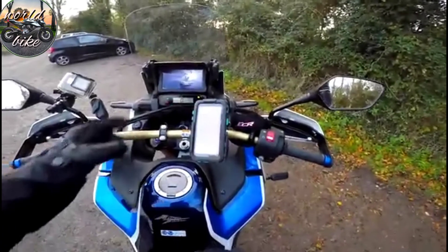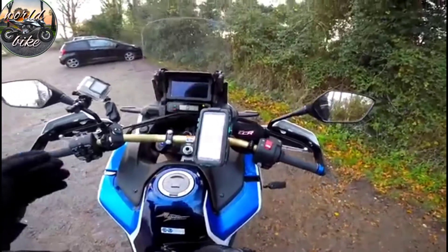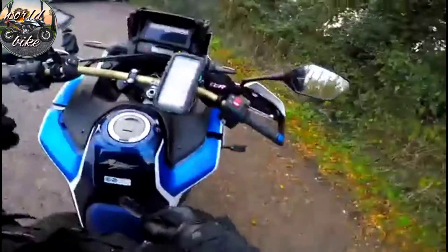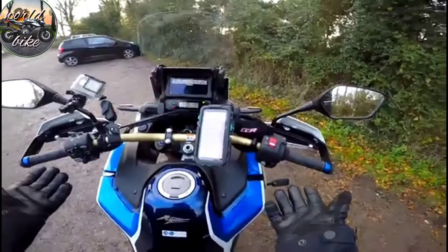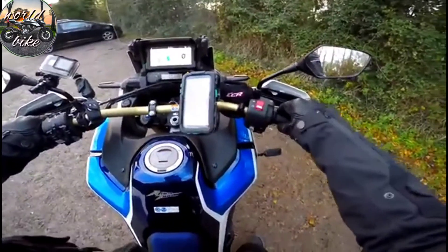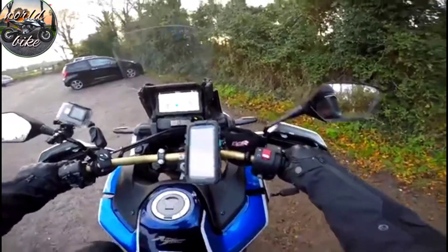The first thing you're going to notice when you turn this bike on is this massive 6.5-inch screen it's now got. This thing is now fully loaded — Honda have thrown everything at this. It's now got the IMU and all of the extras it was lacking. And it is throaty.